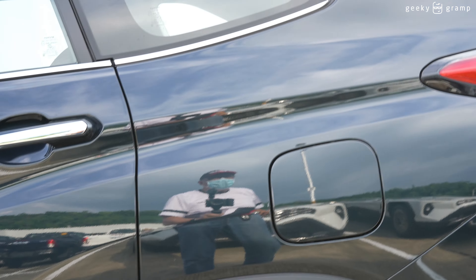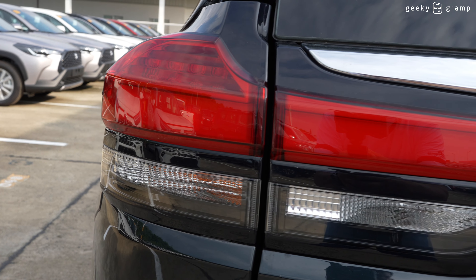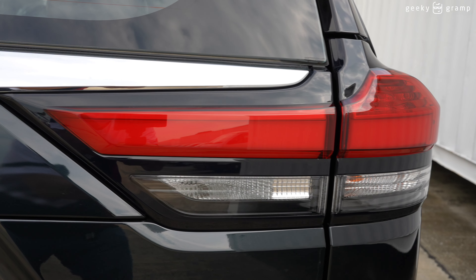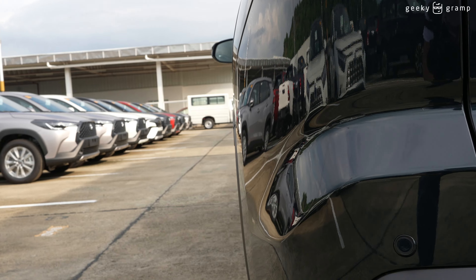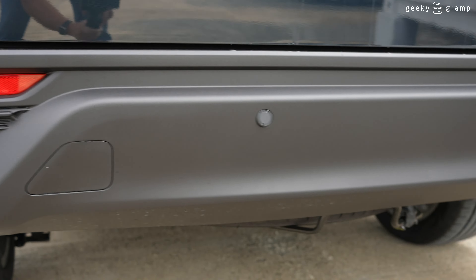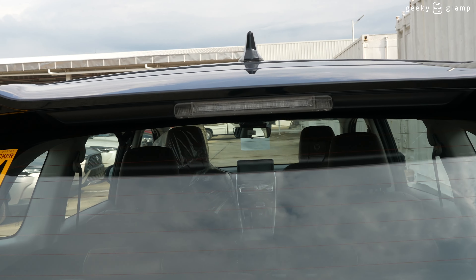Now we'll take a closer look at the tail lamp. At the back there are four sensors — one here, another one here, another one here, and another one here — along with a reflector at the bottom. There's also a third brake lamp, a wiper, and a fin antenna.